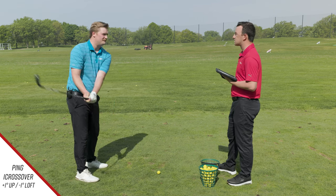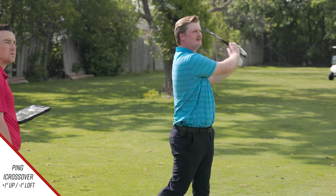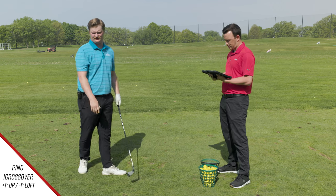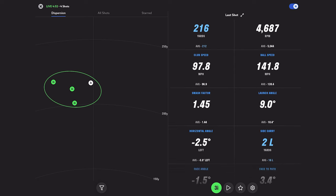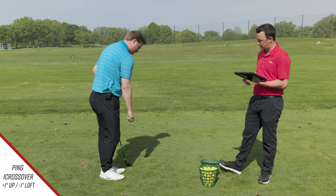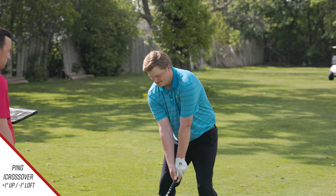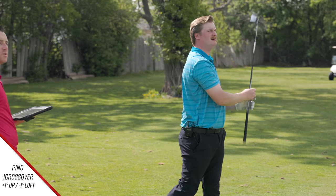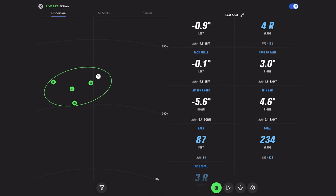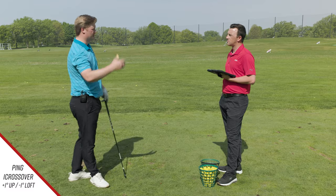Marty Jertsen has described the Eye Crossover as falling right between a traditional iron and a hybrid in height and spin — a great middle club. Subsequent shots confirm a slightly lower, cut ball flight. Numbers on a cleaner strike: 216 carry, 80 feet peak height, 4,600 spin. After a few more swings Jake hits a good one — 221 carry, 87 feet peak height — noting his four iron carries around 205–210, so the gapping works well.